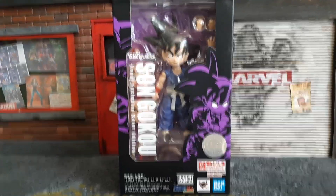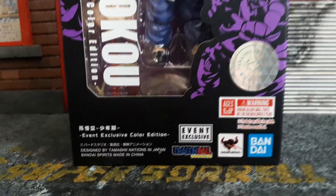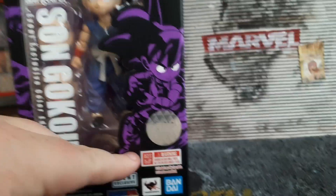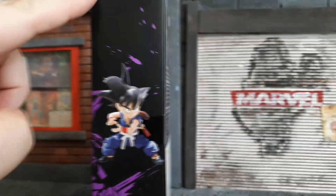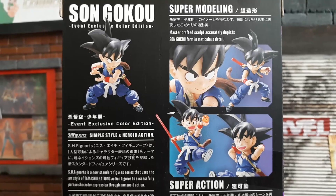As you can see, this is one of the Tamashii Nations Bandai products and it's an event exclusive colour edition of the Son Goku SH Figuarts figure. It is an event exclusive colour — I'm loving this purple artwork on the box with the holographic logo. If we turn it on the side you get a nice product shot, with the name of the figure on top and bottom.